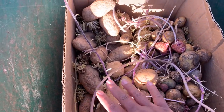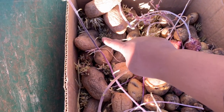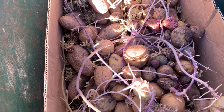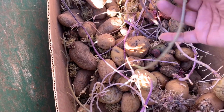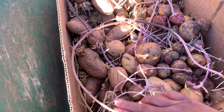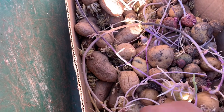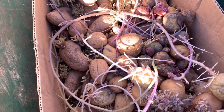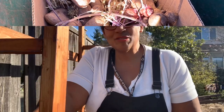These potatoes — some of them are Kennebecs that we purchased — have got some great big beautiful eyes. The long ones would have come from the garden. I got a great tip from my mom: she said when you're putting your long eyes out, lay them down, because each of these is going to be its own little potato plant. So that's very exciting — we've got a big pile of potatoes to plant right now.